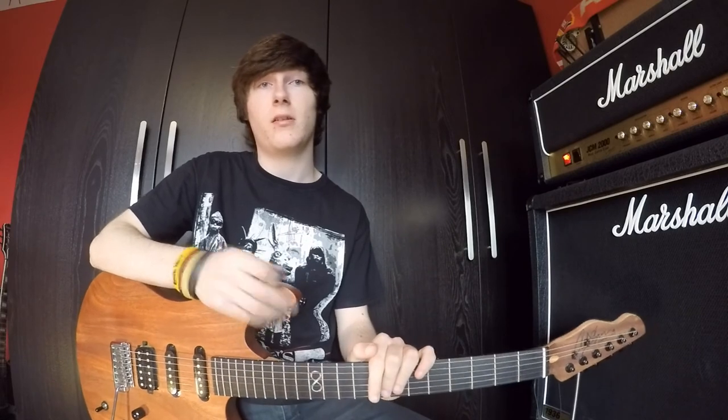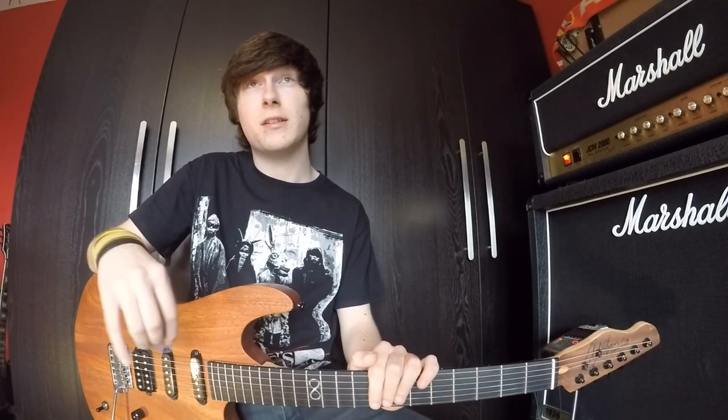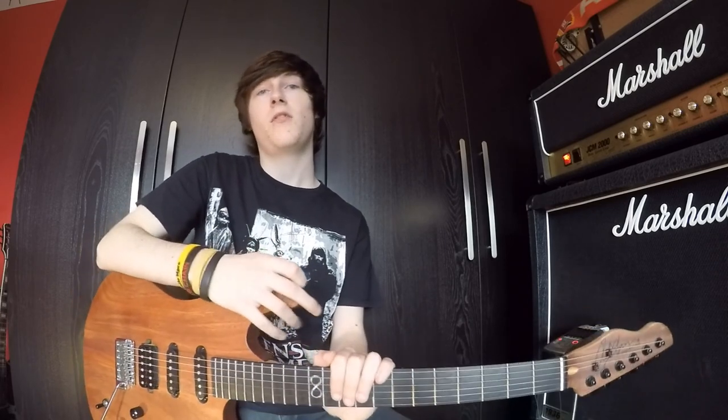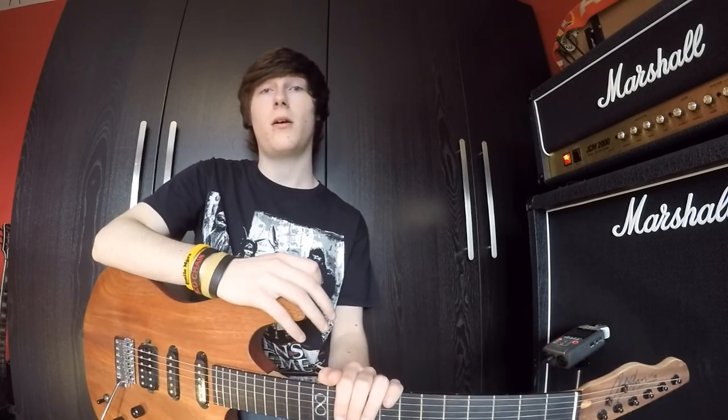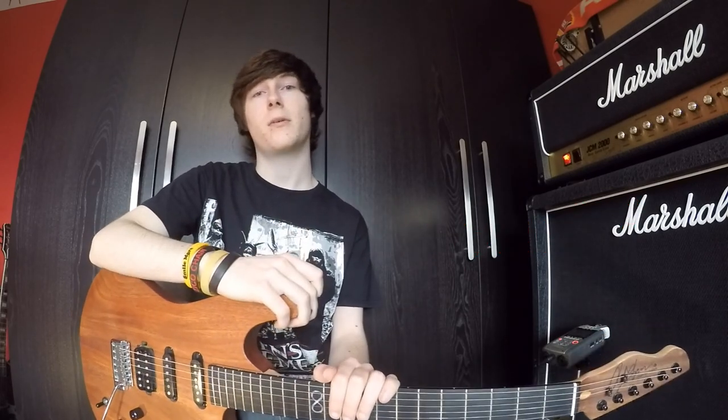Some guitarists might think that thickness of picks doesn't change the tone, when it actually does quite a bit. So if you can comment down below which gauge of pick you prefer the sound of, let me know in the comments. If you want any more videos about this topic or about another topic, please suggest it to me in the comments. Thanks for watching, see you another time.